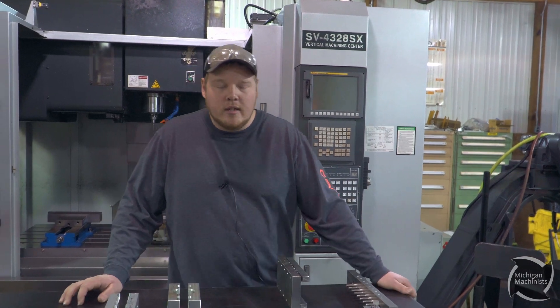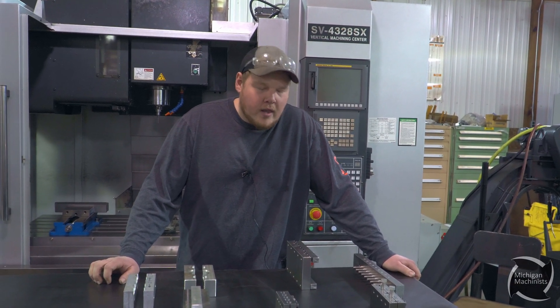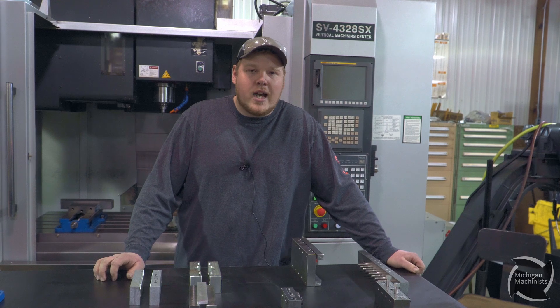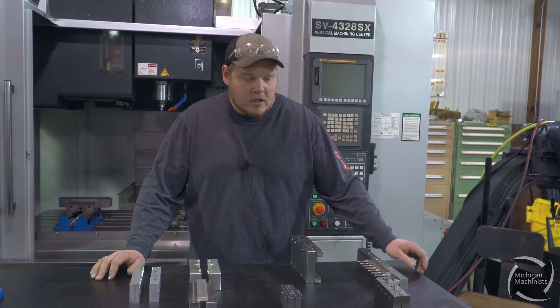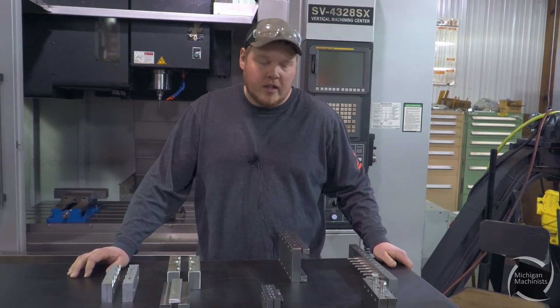Hey guys, my name is Alec with Michigan Machinist here. We're going to talk about fixturing — one of the tougher things is how do you hold on to something when you're milling it, especially when you're going to talk about a round part. We're going to talk about multiple part fixturing.